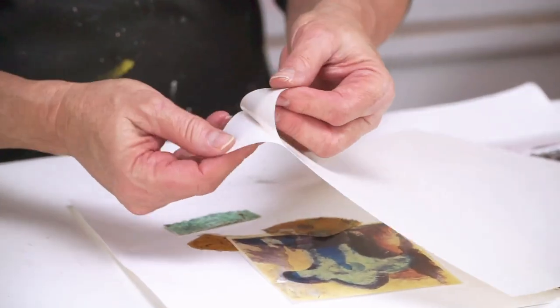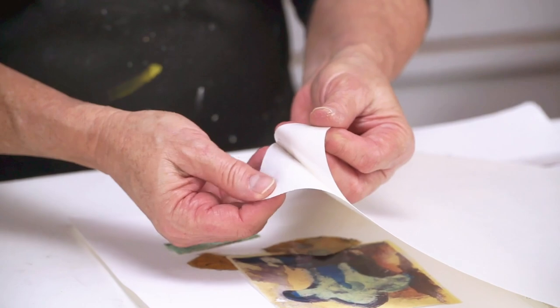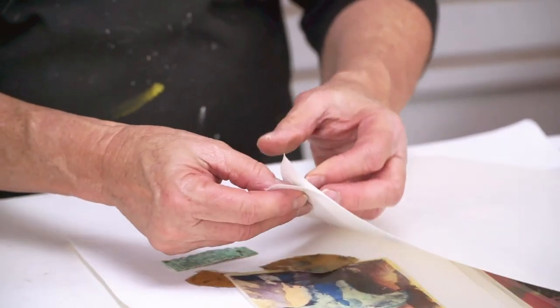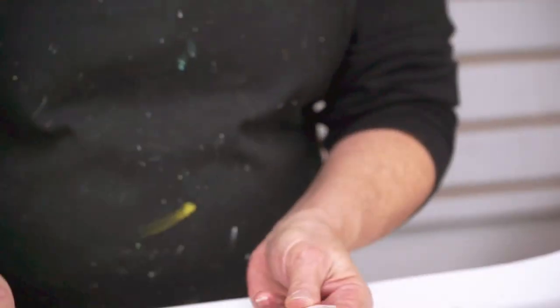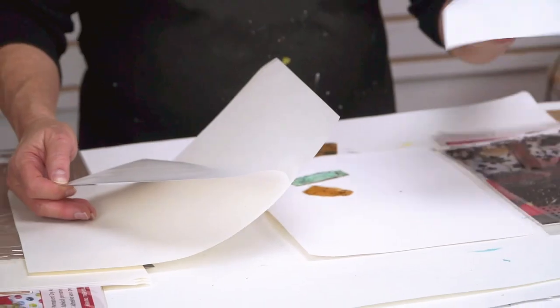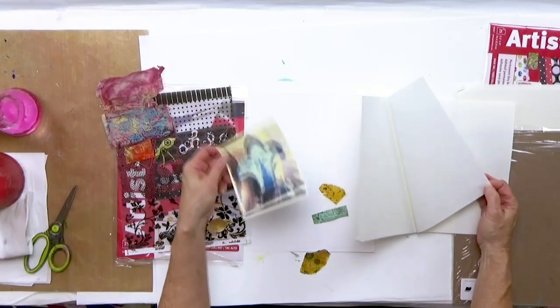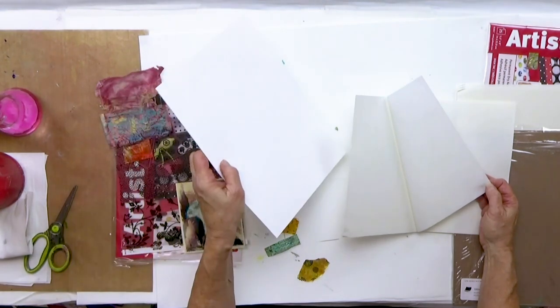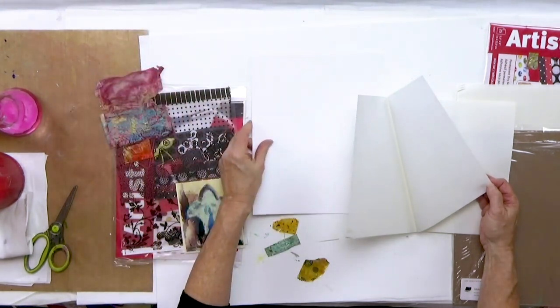When I peel this apart, this side is shiny and it's not sticking — this is the tacky side. I'm starting out with just a laser print from my printer, and the paper underneath is a gessoed mixed media paper. It's pretty heavy duty.